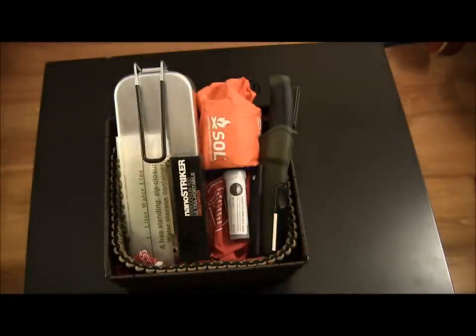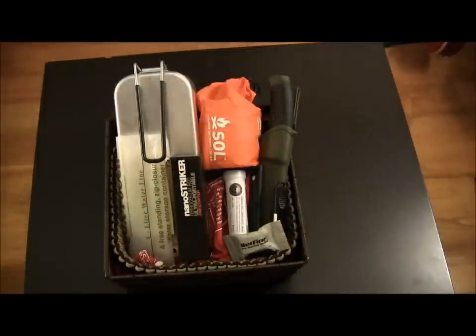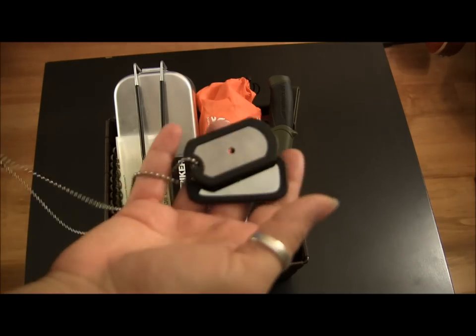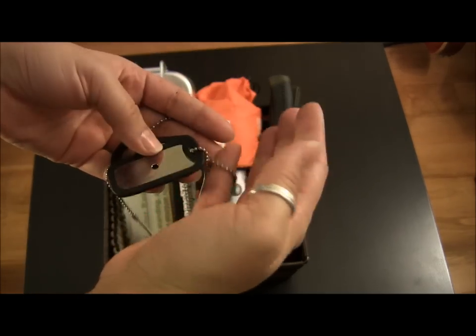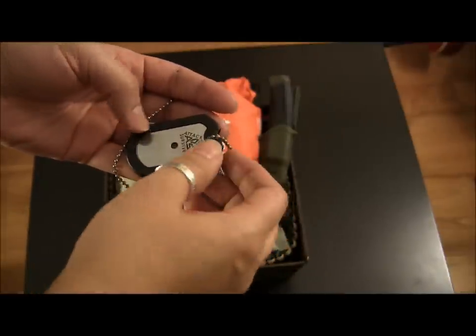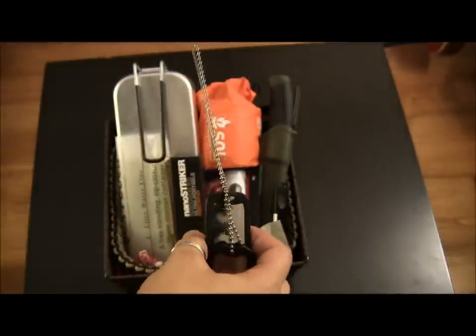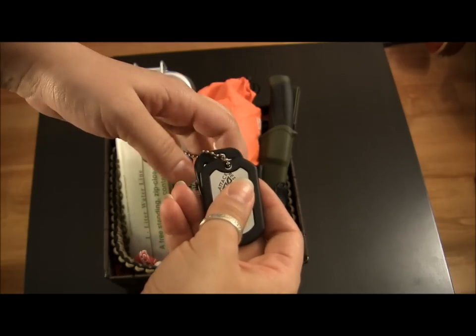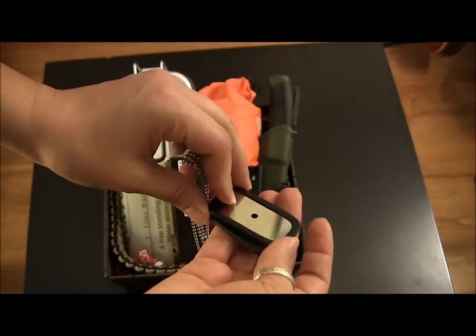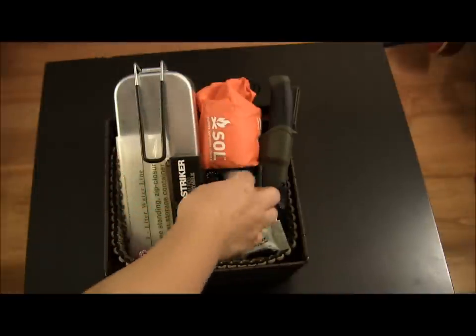Then you can always have little things like tinder — the little Tinder Quicks, or in this case I'm just putting in a little wet fire. Little things that fill in holes are an idea. Something else that I think is pretty cool is if you get dog tags. This one is a signal mirror, and this one's actually a blade that pulls out. But dog tags are something that are kind of cool — you can have them personalized for the person. I actually got some for myself and my boyfriend at Christmas time as stocking stuffers and they were pretty cool.